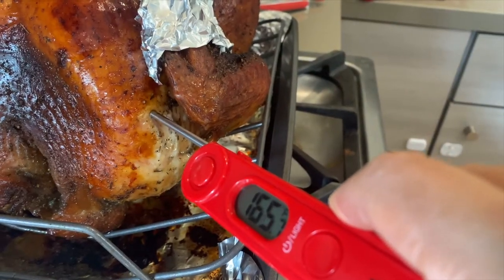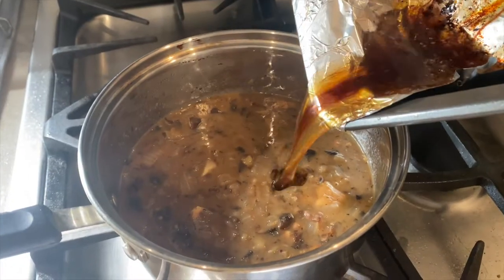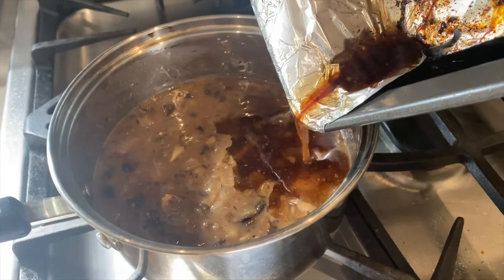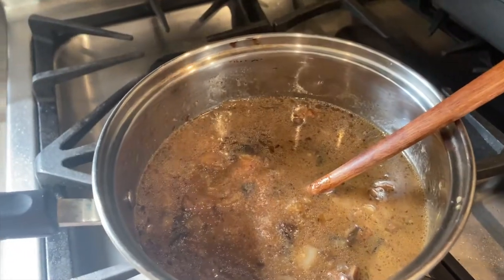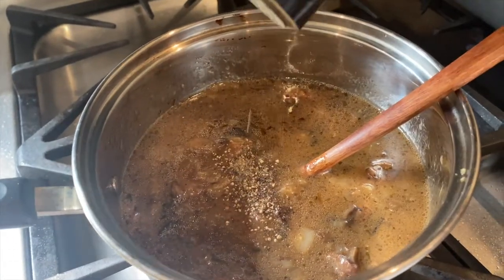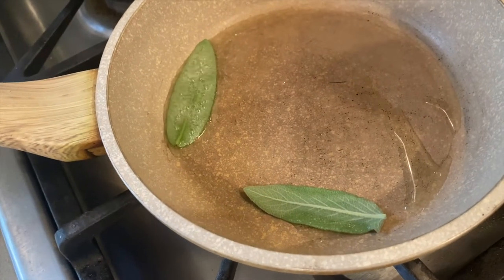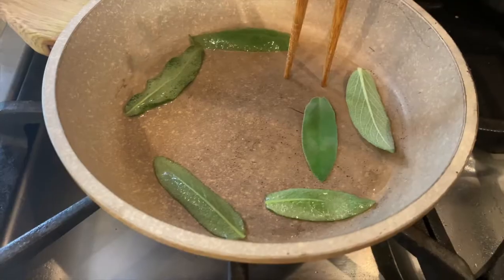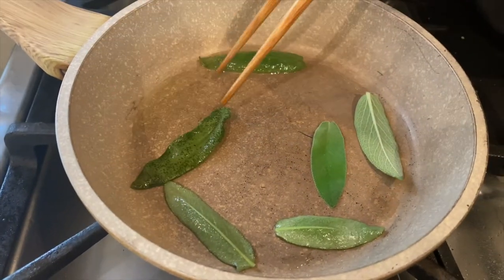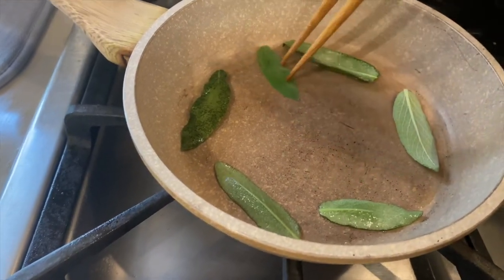Finally, the turkey is done. I'm going to transfer it to a larger pan to rest while I add the drippings to the gravy. Now give it a taste and add more salt and pepper according to your preferences. While the turkey is resting, let's finish off the butternut squash soup — we are in the home stretch. This is totally optional, but I'm going to fry up some fresh sage until it's crispy and then sprinkle it on top.